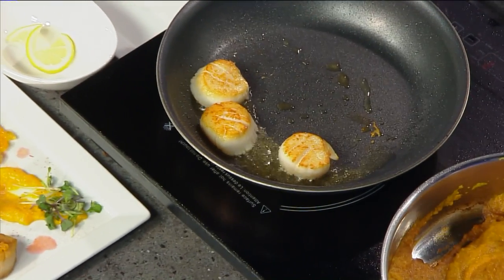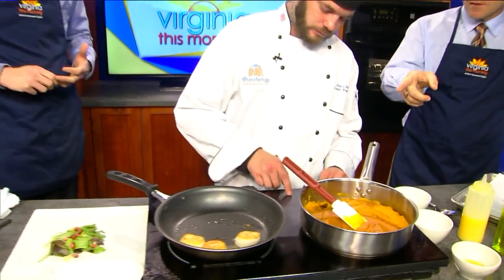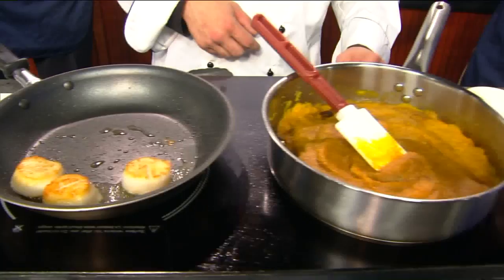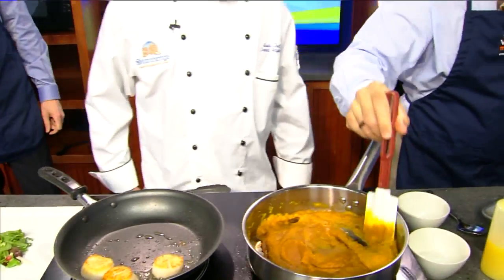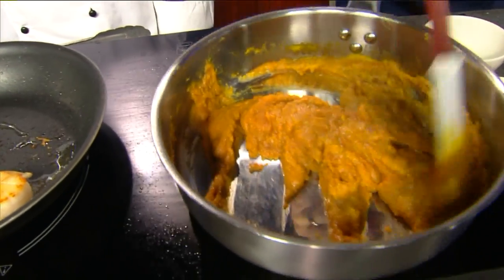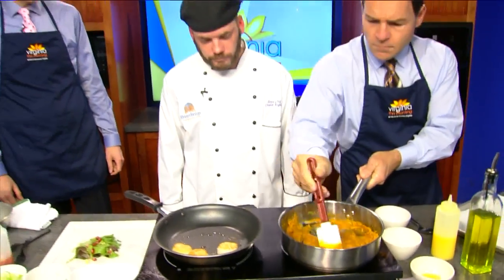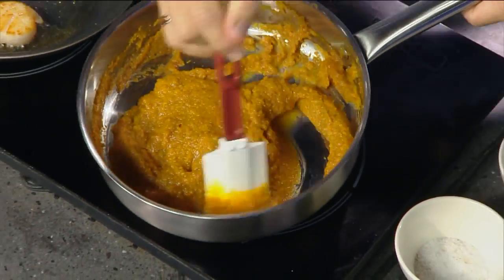The puree's got a butternut squash base. They smell fantastic. Did you season these scallops at all? Salt and pepper — just a little salt and pepper, pre-seasoned. The puree's got a little ginger, chicken stock, salt, pepper, and a little cardamom. How long is this going to be on the stove? Not long — you can actually serve this cold if you like. You can also make it with vegetable stock — any kind of stock will work.